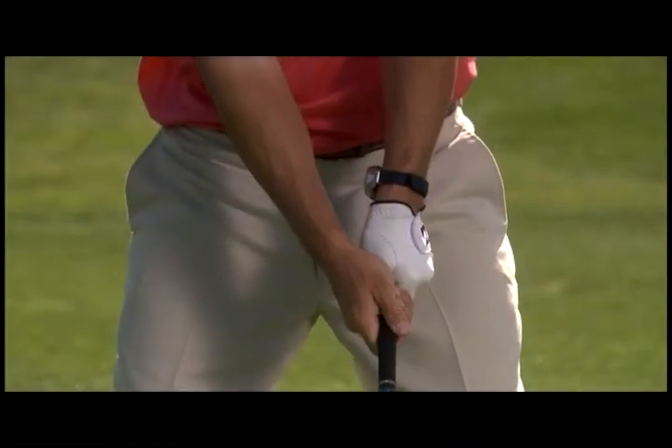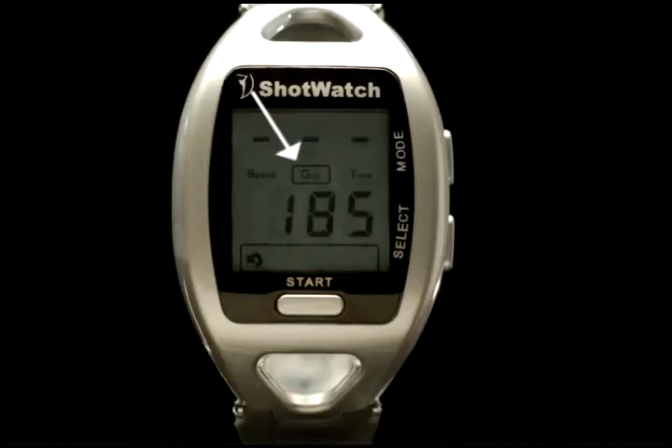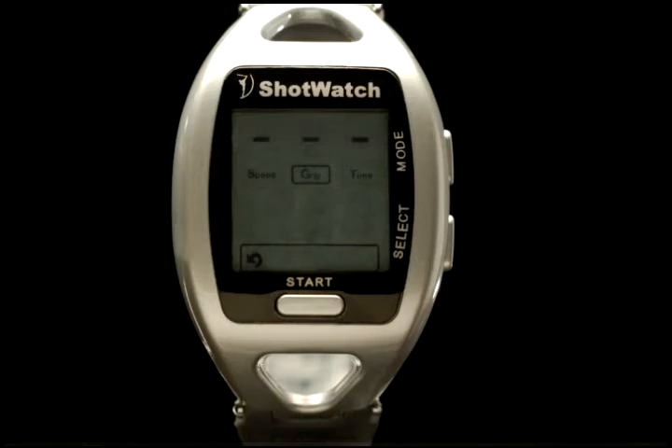Two grip pressure readings will be displayed. The first is the average or mean value of the grip throughout the swing plane, ranging from zero to a maximum of 255. This will be displayed for four seconds and then a second, smaller number will appear. This is the variation in your grip pressure. A small variation number — say, one or single digits — indicates a relatively constant grip pressure through the swing and very little wrist movement. Ideally, one would want to practice in order to achieve a small variation.